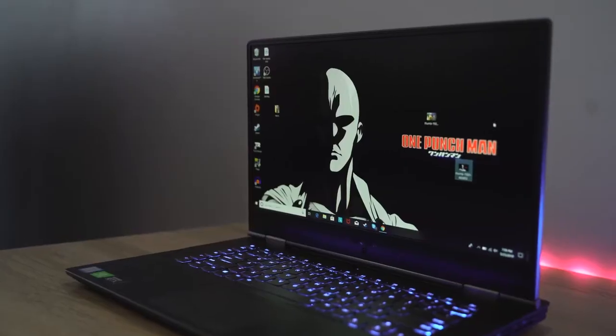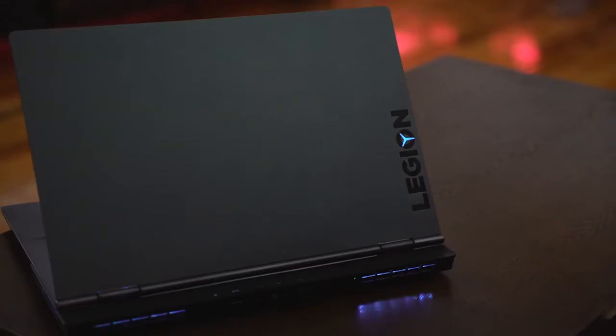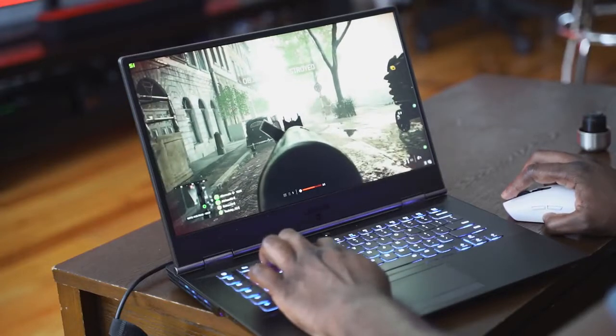Hey guys, Thunder E here and welcome to our gaming review of the Lenovo Y740 15-inch. This is a very interesting laptop from Lenovo because they've changed the design aesthetic of the Legion line, which of course the Y740 stands for, and I've got to say I like the new look.